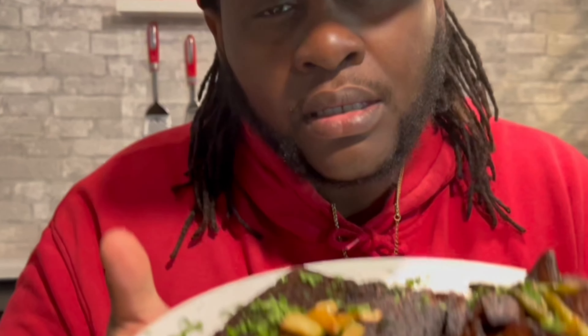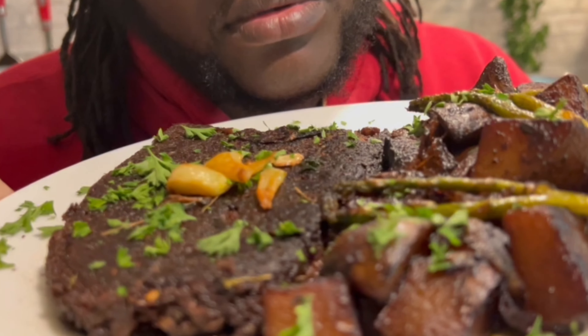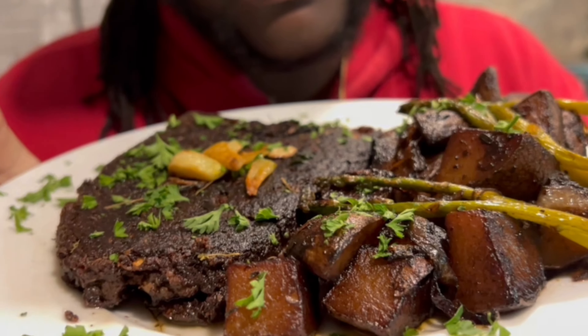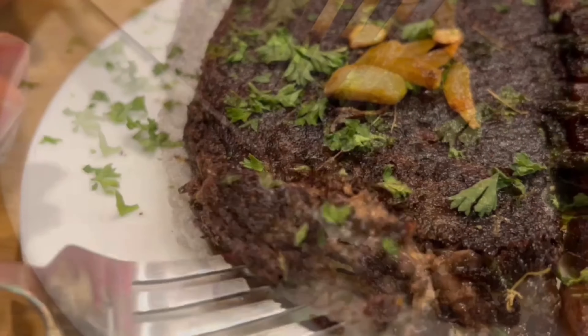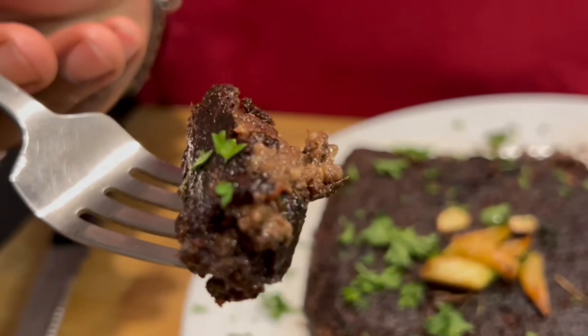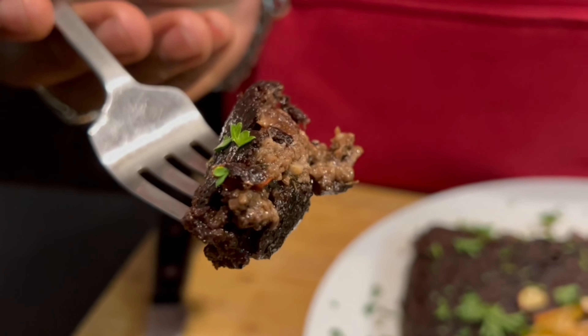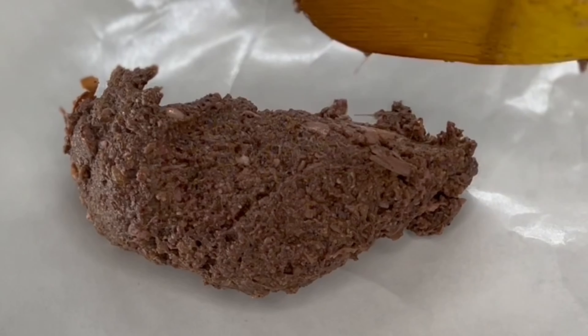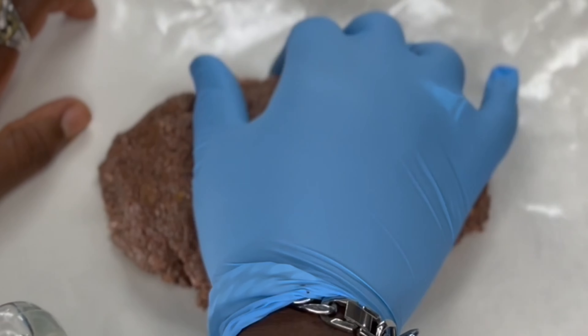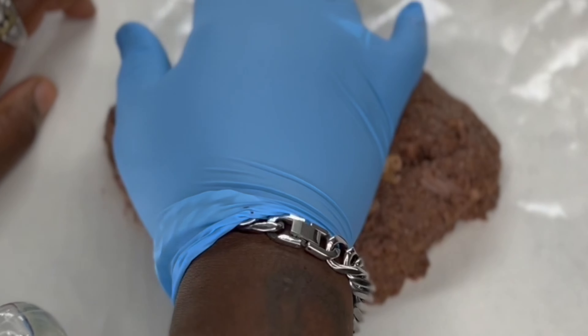Let's make steak and potatoes! Yeah buddy! That's that flavor right there. Alright guys, so for today, we're gonna be making a soy-free, gluten-free steak.